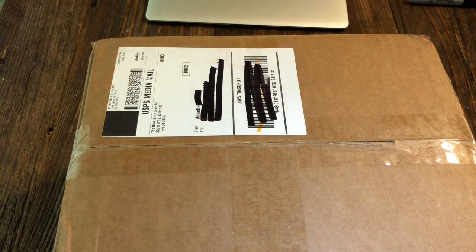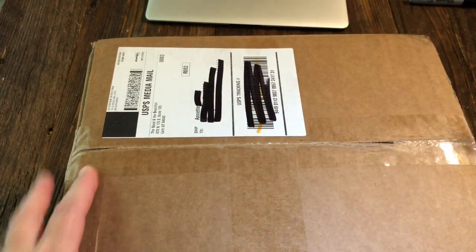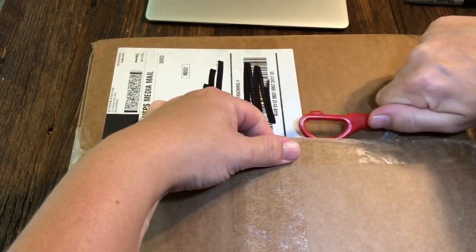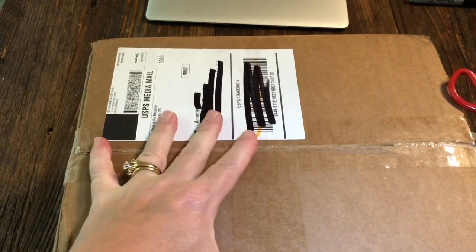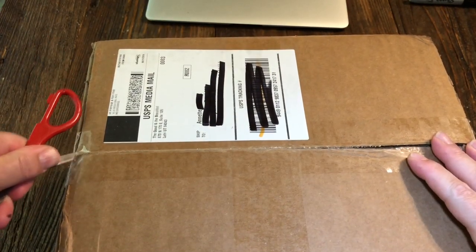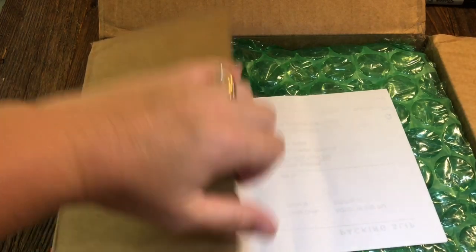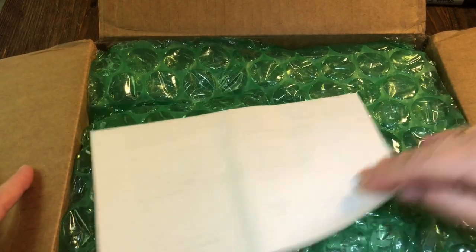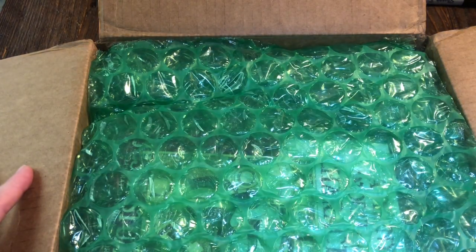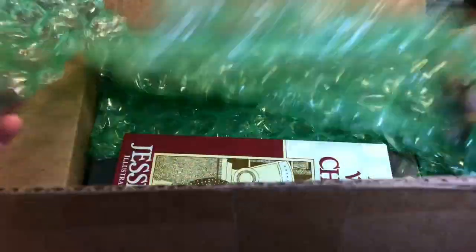So let's take a peek inside. We are going to open this together today. Nice little kindergarten scissors here, sorry for all the crackling. So we're going to reveal this together. This is apparently my packing invoice. Nice and bubble wrap - kids are going to have fun with that.